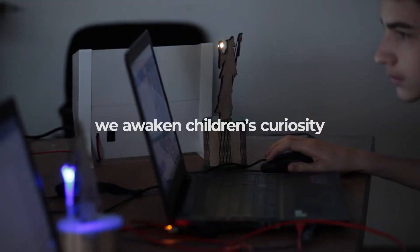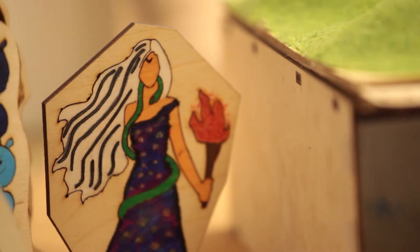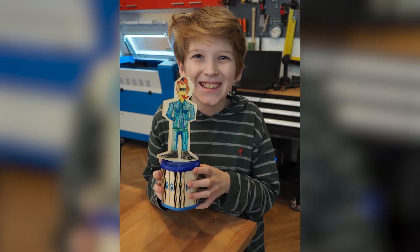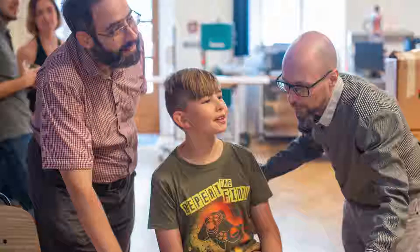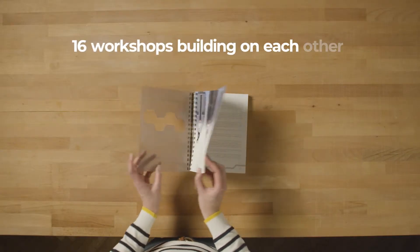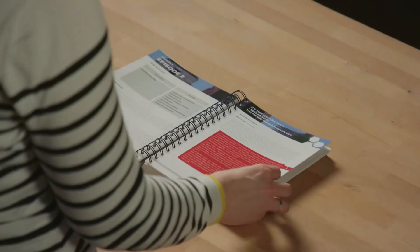We awaken children's curiosity to drive motivation and they create unique smart objects. In our experience, they take pride in their creations and they want to understand everything about how they work. This is not a single lesson plan, but a series of 16 workshops building on each other, all wrapped up in a great story.